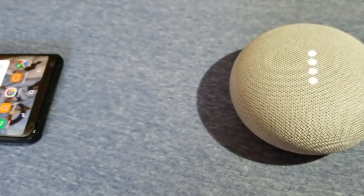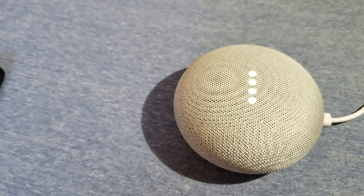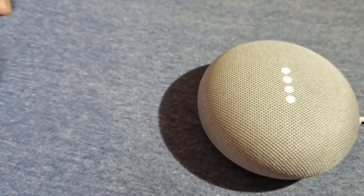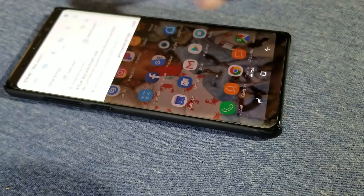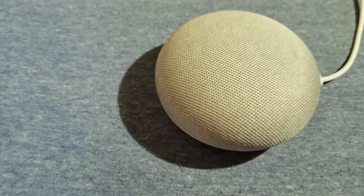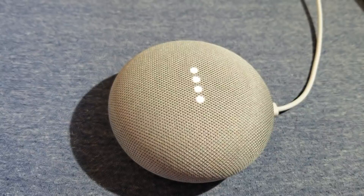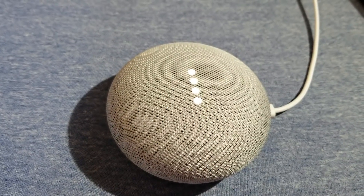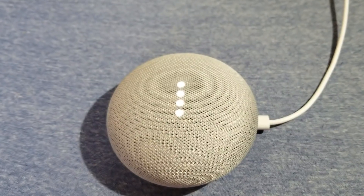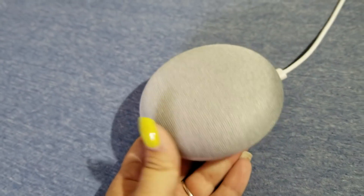Hey Google, good morning — Hi, you've found the new good morning routine, let's try it together. First, here's some information to start your day. Hey Google, stop. So that's done. So what we're going to do now is unlink it and try it again. Hey Google, good morning — Hi, you've found the new good morning routine. Now it works! If you have any issues or any other tips, let us know in the comment section below. Thank you for watching.